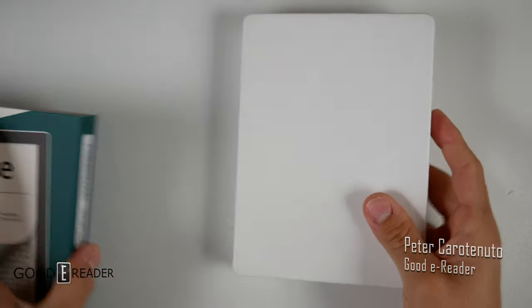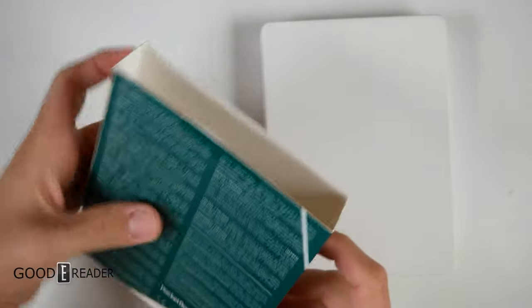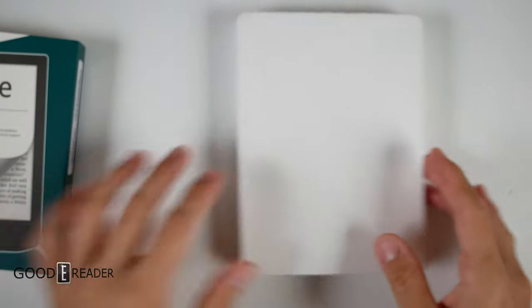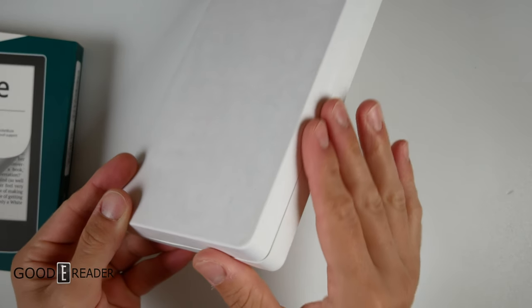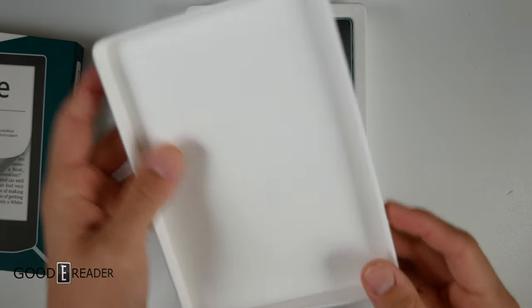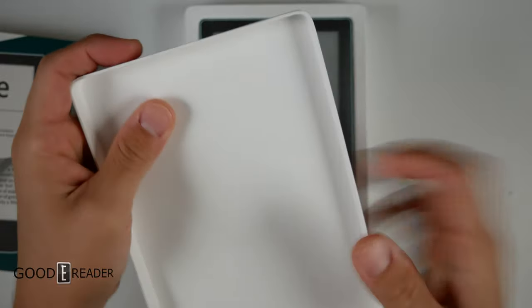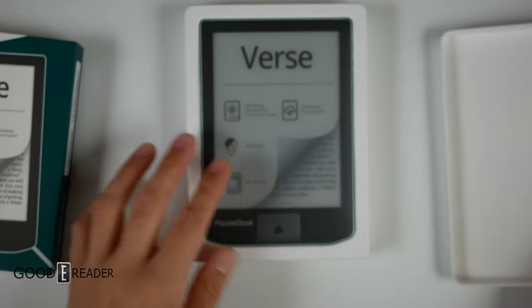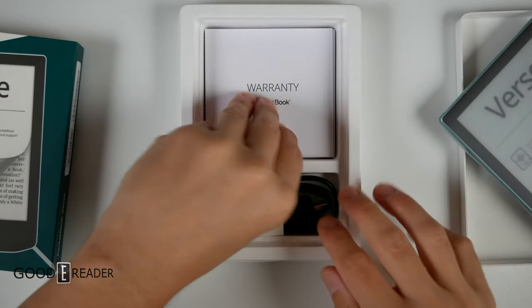I absolutely love PocketBook's boxes nowadays. They have a flimsy cardstock sleeve on the outside, but inside is a beautifully crafted, almost hard paper mache-style curved box. The stylistic properties are amazing — it's fairly stiff, good cardstock, not corrugated cardboard.